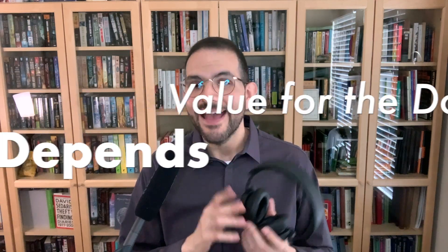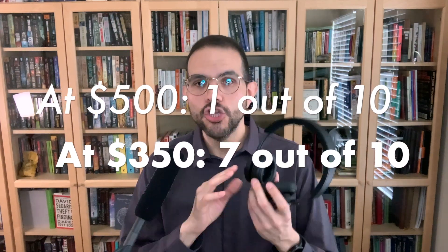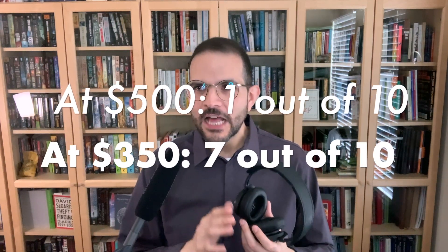Value for the dollar: that depends. At $500, 1 out of 10 — don't buy these. At $350, maybe 7 out of 10. The real draw here is sound. Once you step outside of that, you quickly start to find better options out there.